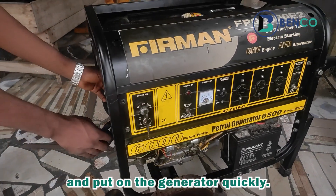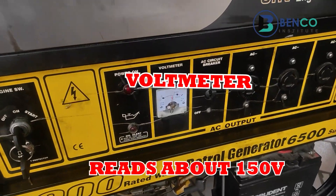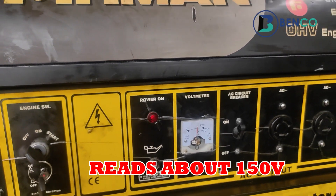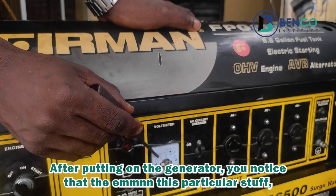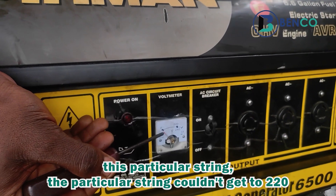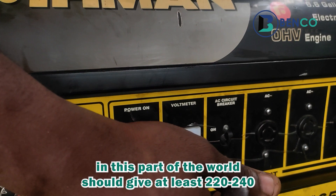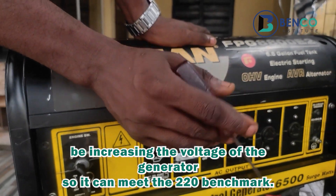After putting on the generator, you notice that the needle on the voltmeter couldn't get to 220. In this part of the world, a generator should give at least 220 to 240 volts. So we'll be increasing the voltage of the generator so it can meet the 220 benchmark.